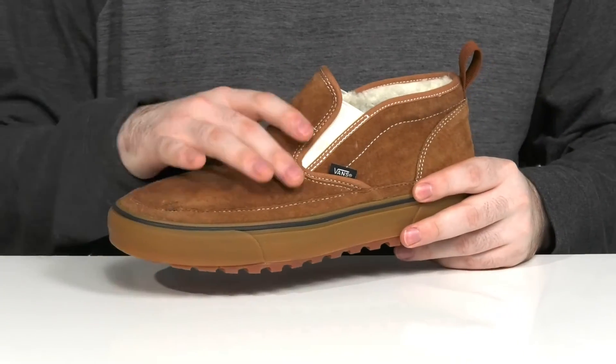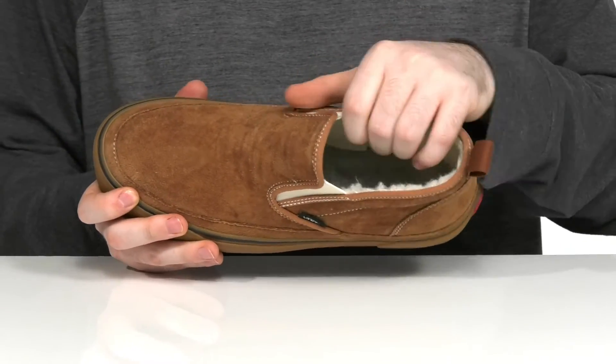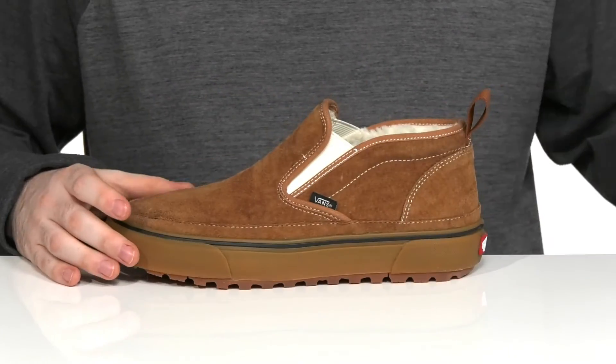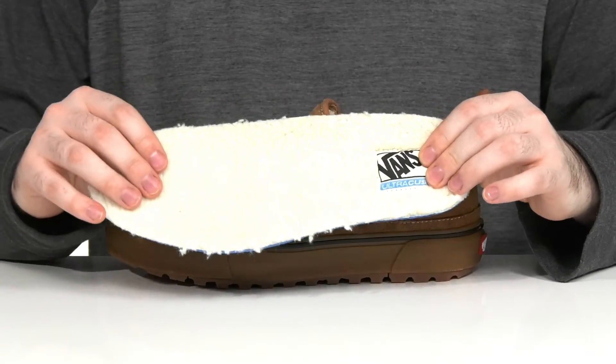It's made with HydroGuard technology to give you enhanced waterproofing to keep that water at bay and wicked away on the inside, while it utilizes PrimaLoft insulation to keep you super warm with that cozy design. It comes with a removable ultra cush foam footbed to make sure you feel fantastic with every step, with some extra insulation on the top for warmth.